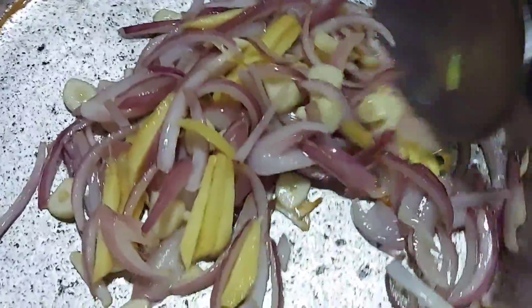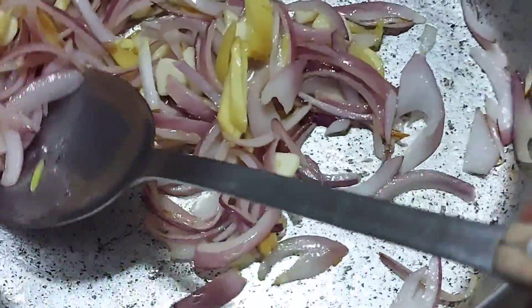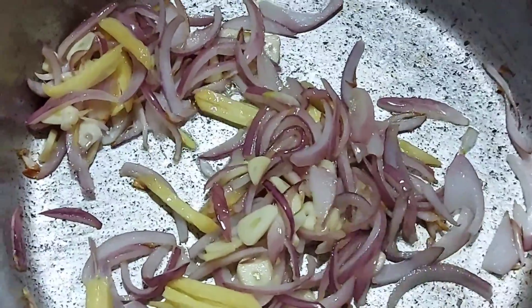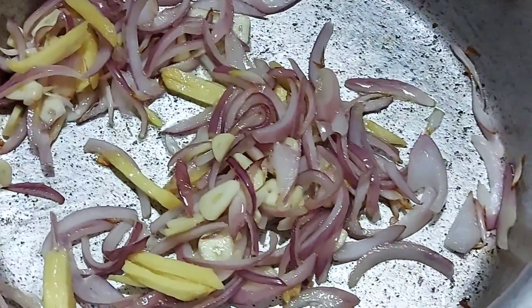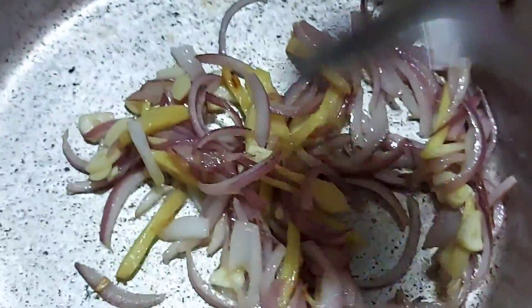May gula rin ngay. Nalutuhin lang natin yung bawang, sibuyas at saka rin yung luya. Ayan, okay na yung ating sibuyas at saka rin yung luya guys.